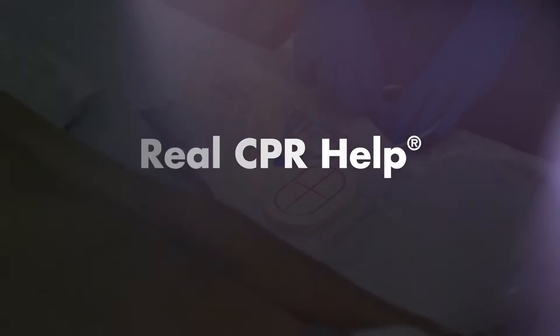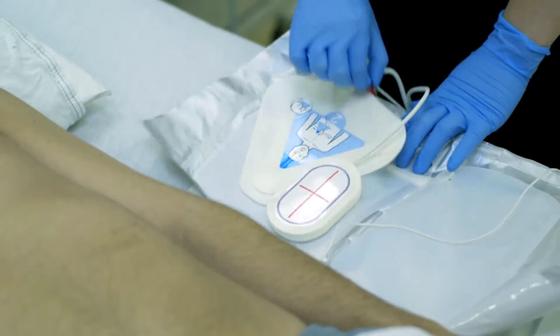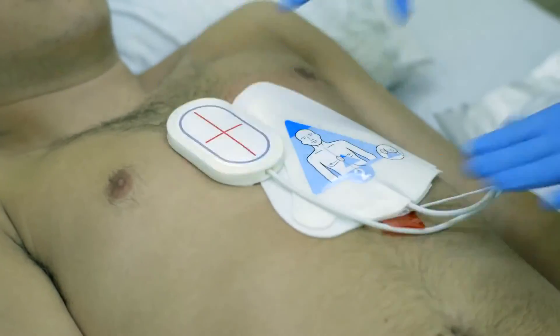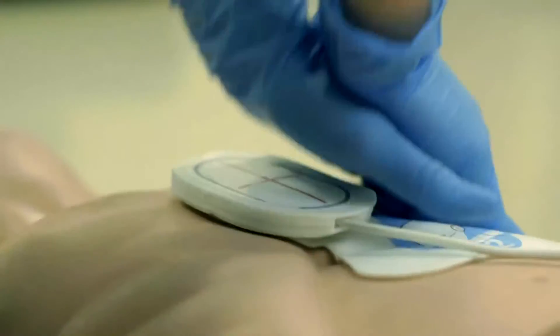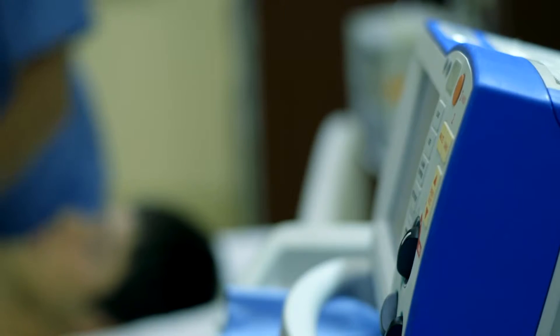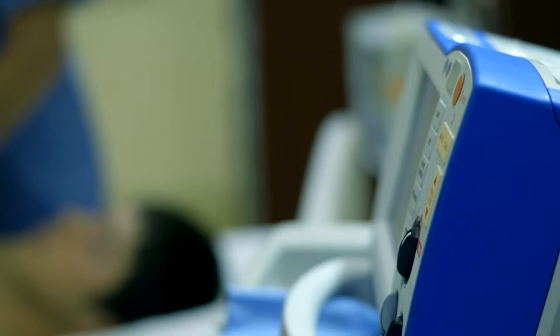Real CPR Help. For adult patients, the One-Step Complete and CPR electrodes include a CPR sensor. The CPR sensor monitors the rate and depth of chest compressions and sends this information to the R-Series. You should always use a backboard or CPR mattress when administering CPR.